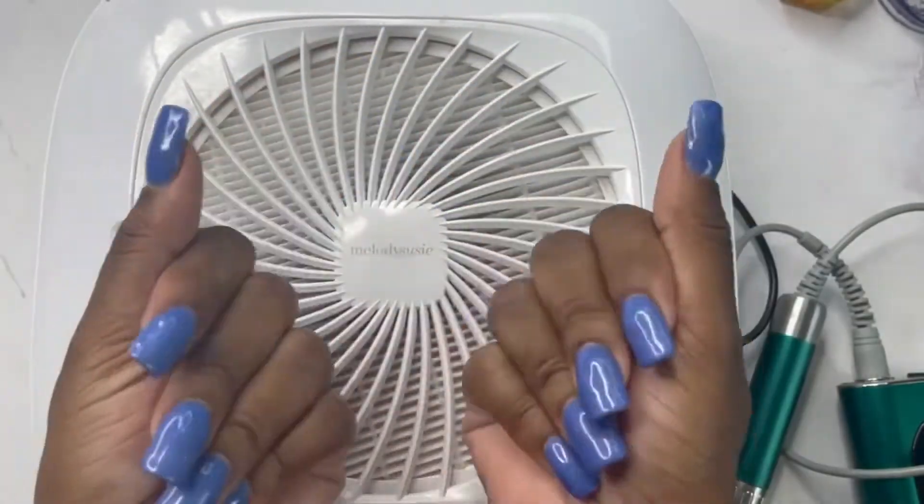So this is full coverage with just one coat — that is amazing! That's why I absolutely love these Born Pretty products. You don't even need two coats to get that full coverage look on your nails.